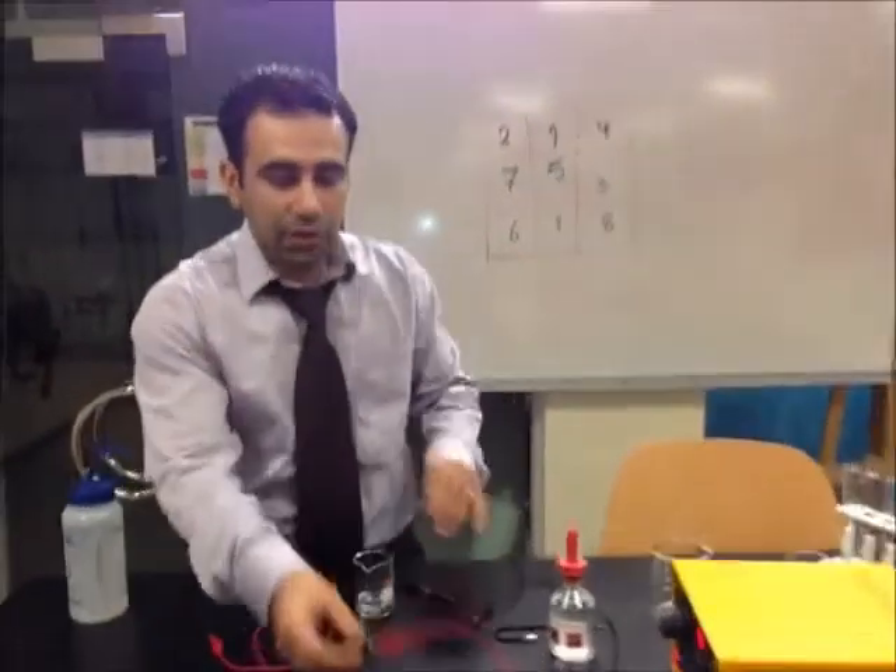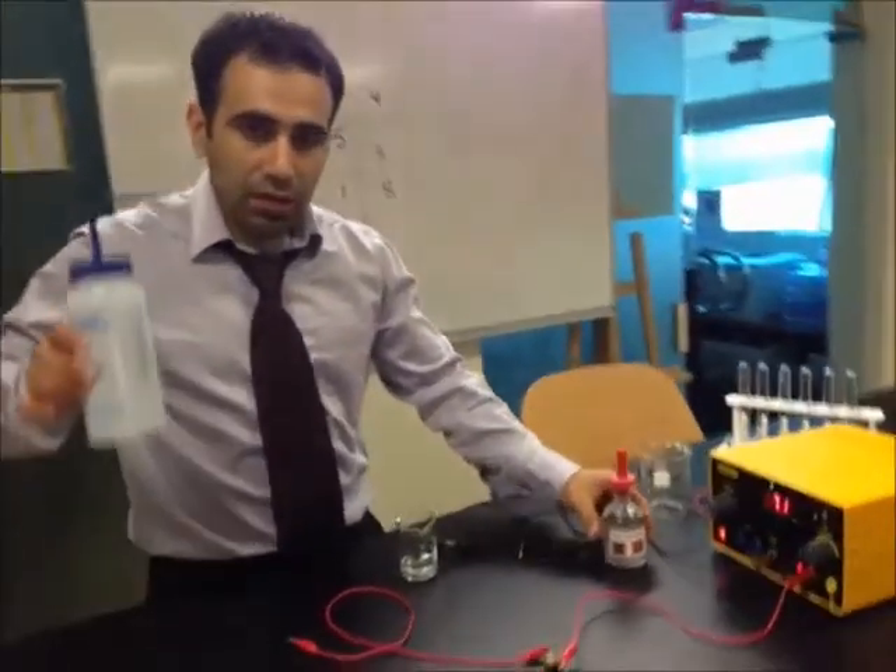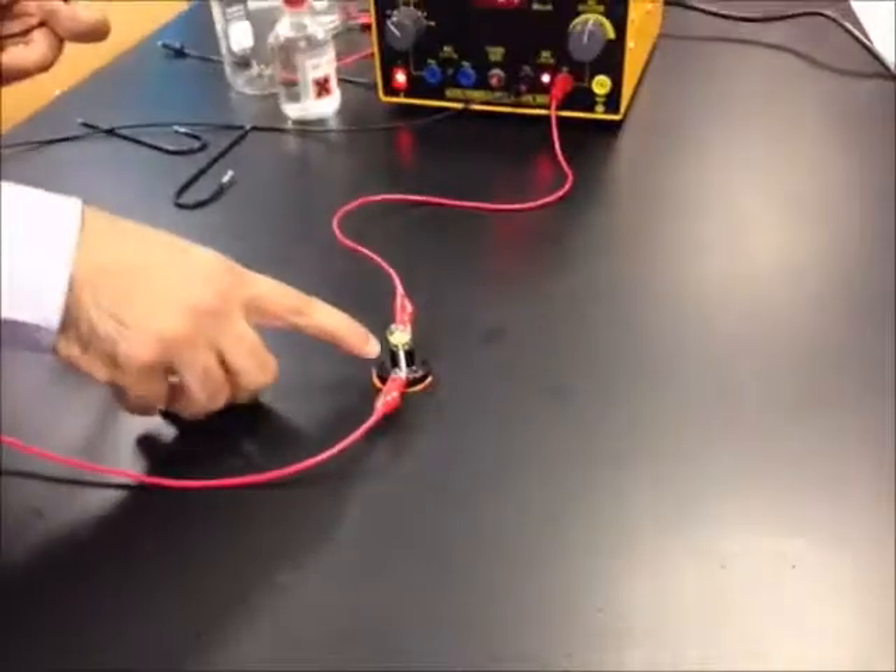The electrical conductivity for HCl and water. Here we have a light bulb. I'm just going to show you that it's working.